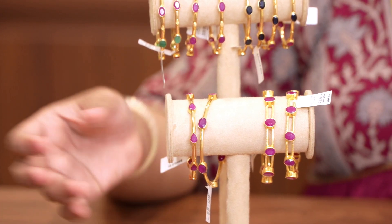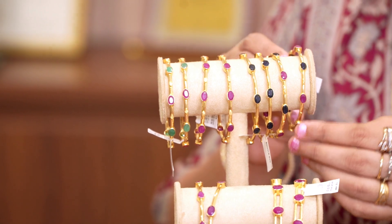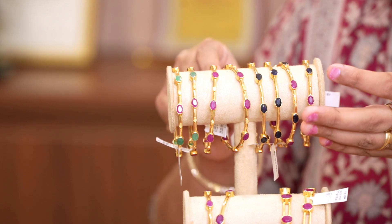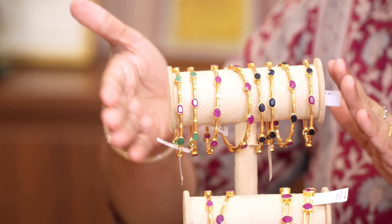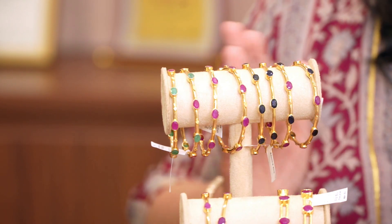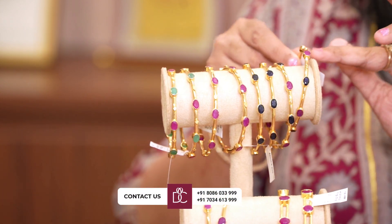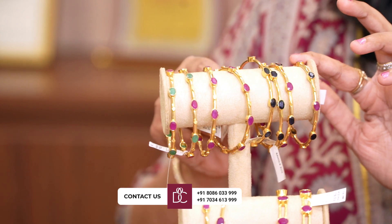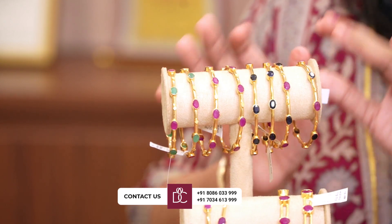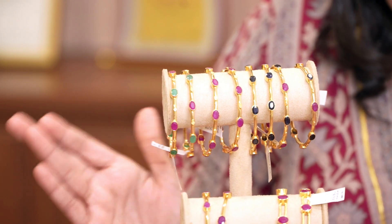Now look at this — this is another version. This is a ruby and blue sapphire combination. This is 10 grams of gold, just 11 grams. Over here every 10 to 12 grams of gold item is available. Ruby bangles and bracelets — this is our collection.